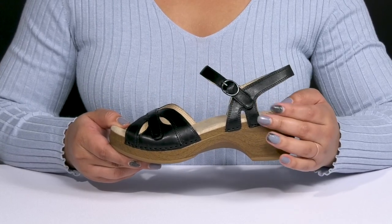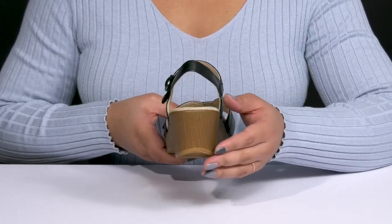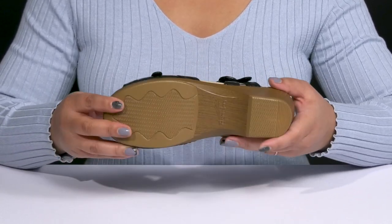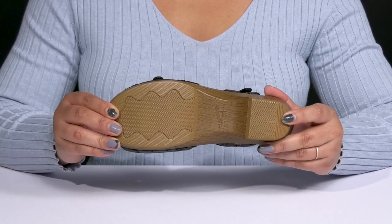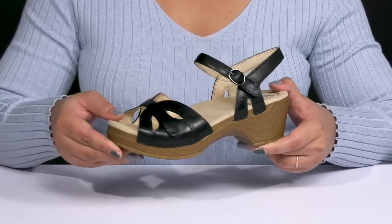The midsole adds contrast with its faux wood grain design to give you a natural and trendy style and you'll get a little over a 2-inch boost in height from the block heel at the back. It's all on top of a durable synthetic outsole that has shock-absorbing qualities and energy return so you can get the most out of your wear and it is textured to give you the best grip.